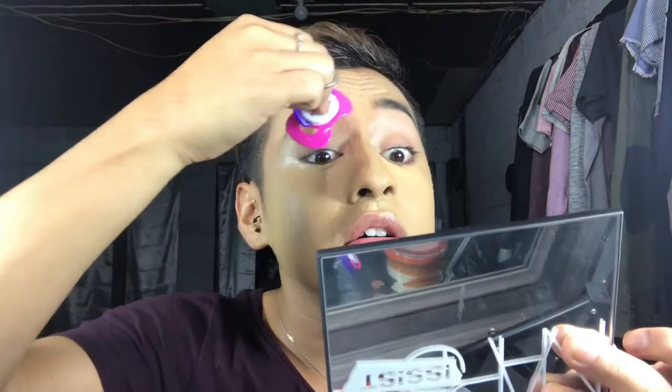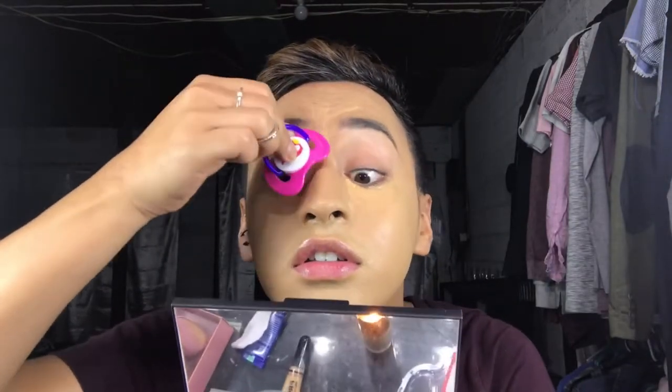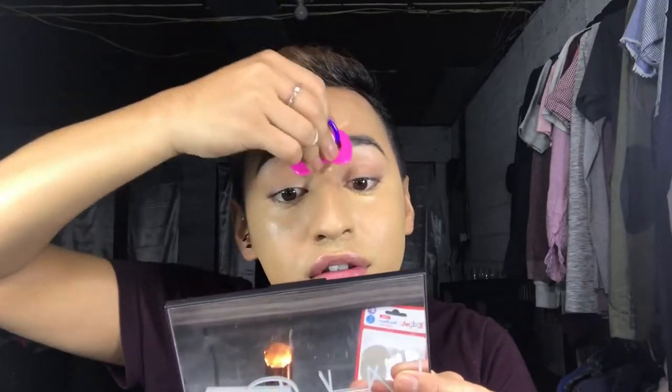The concealer I'm going to be using is the LA Girl Pro Conceal. Not too terrible. You just kind of have to go like this — or I guess just close your eye and do it. I feel like it could be worse.